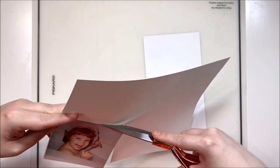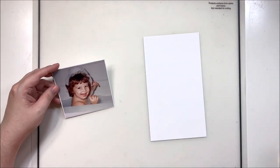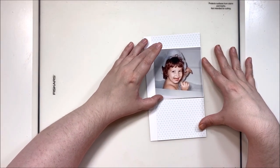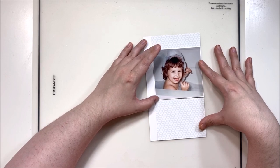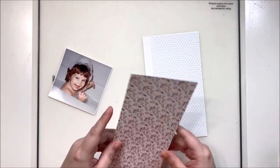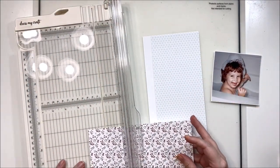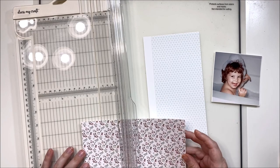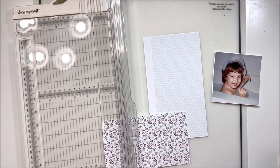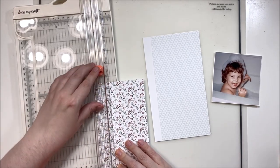I am scrapping my childhood photos in traveler's notebook form because the majority of them are really poor quality — digital copies of 1980s originals, so they're extremely poor quality. I'm having to print most of them in black and white and/or really tiny to get good shots. This one though was an excellent shot and I was able to print it at 3x3, which I was very happy about. Any photos I can get away with printing a little bit bigger, I take advantage of that for a good variety of sizes in my album.